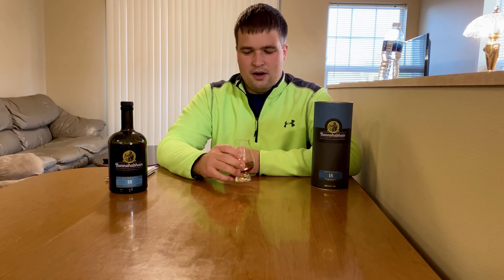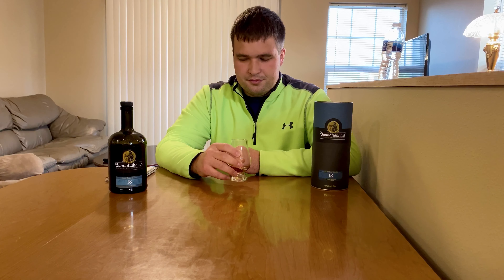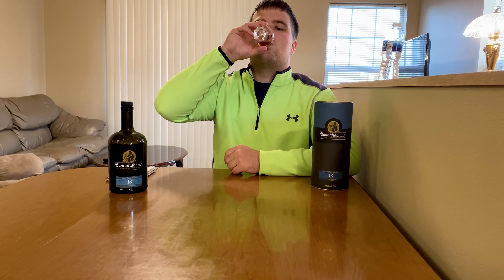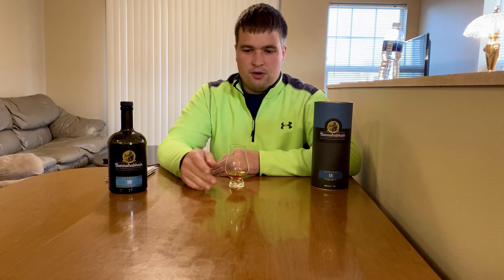On the finish, it's a longer finish — I'd say it's on the longer side. It sticks with you; it doesn't instantly fade like some whiskeys. You can almost get a hint of that leather note if you search on the palate. Aside from that, nothing new really shows up. Sometimes whiskeys will throw a curveball at you — I do get a hint of vanilla, though I don't get that so much on the palate; it comes in at the end for me.